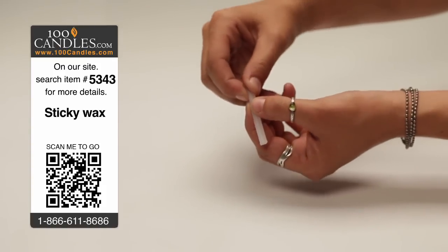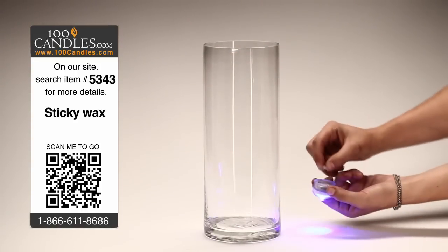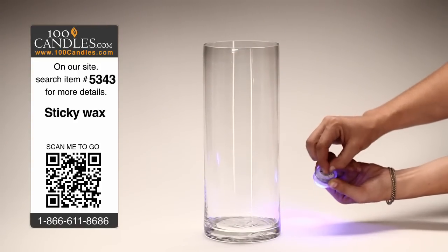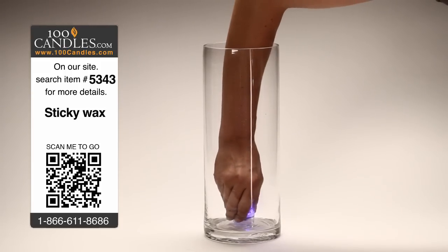To use, simply break off a piece of wax and roll it between your fingers for a few seconds to make the wax pliable. Then push the wax into the bottom of a lit LED light and with the sticky side facing down, press the light into the bottom of the vase.